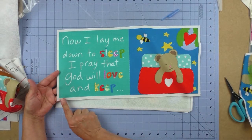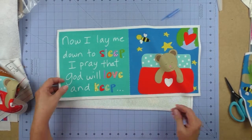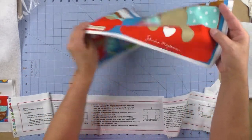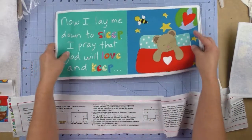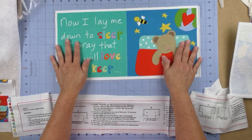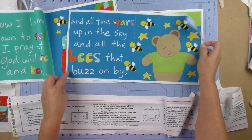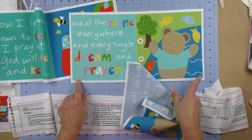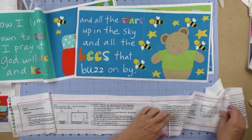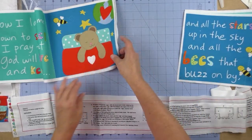You'll get six panels and the pages are numbered — this is number 10 and this is number one. The instructions tell you how to put these together. The first set is the front and back cover paired with pages 1 and 10. The next set is pages 5, 6, 7, and 4. The last set is pages 9, 2 and 3, 8.